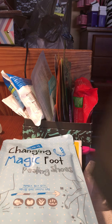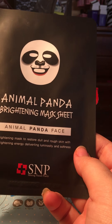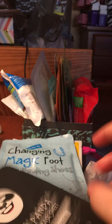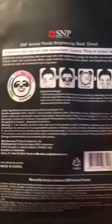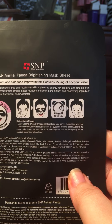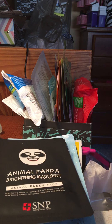You might be able to find it a little cheaper online, but if you can't, you can always head over to your local Ulta. The next thing is actually by a different brand — it's SNP, which stands for Shining Nature Purity. I've used their Tiger Mask and Otter Mask before, and this is the panda one. The sheet mask looks like a panda face, which is so cute. It has coconut water in it and it's for brightening, smoothing rough skin, and moisturizing. The panda brightening mask was $5.